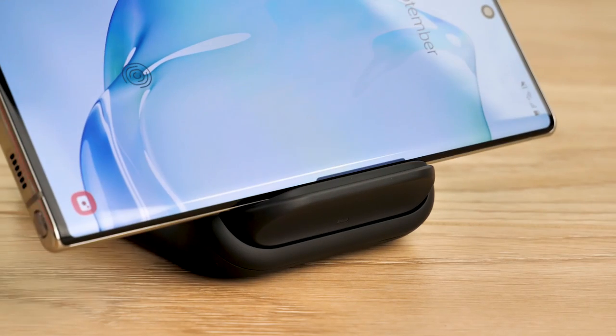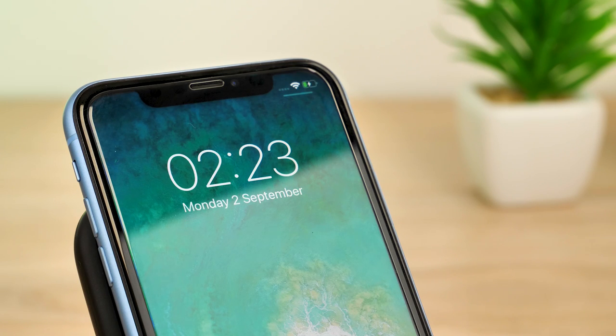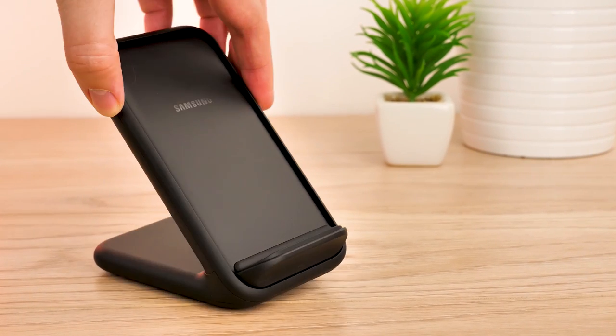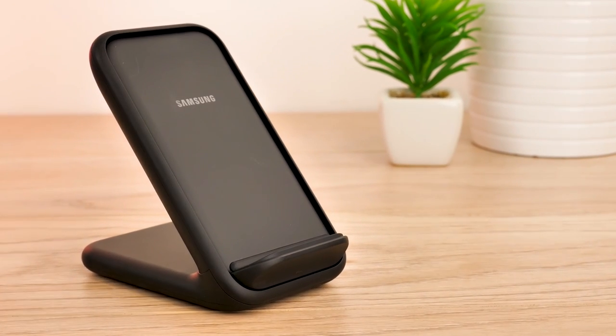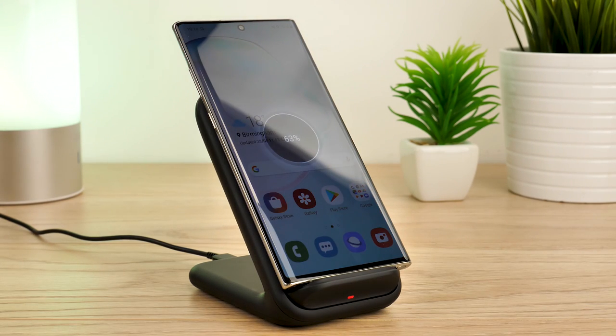It's light, sturdy, and works fantastically with a good range of smartphones compatible with wireless charging. Whether using it at home or on your travels, it's a very handy device to get your phone powered up and ready in an instant.